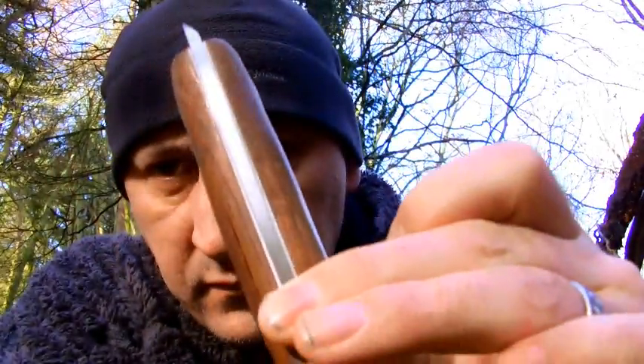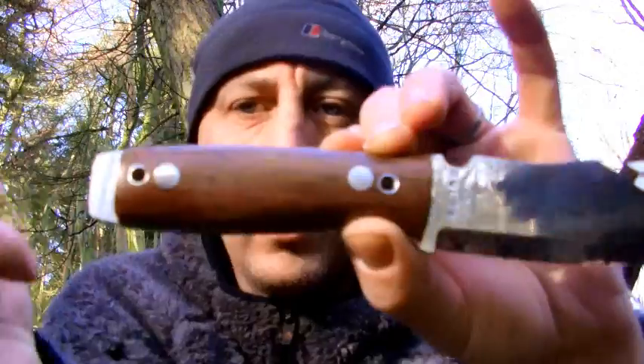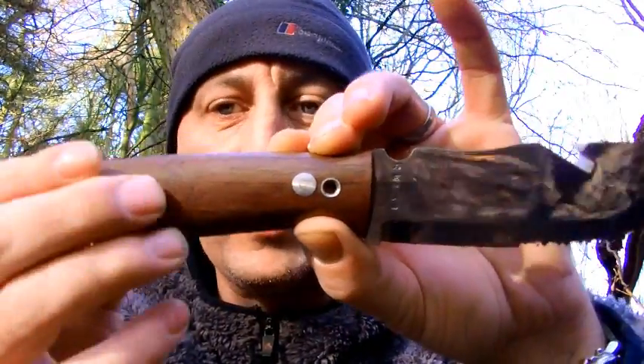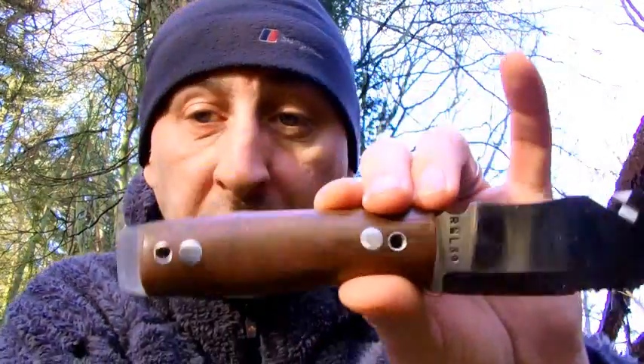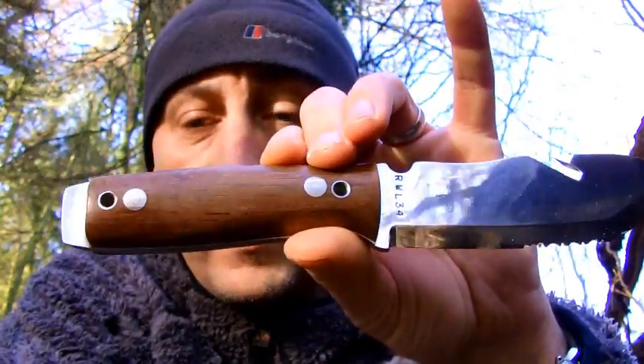It's got white styrene liners — just a nice finish. I've got two lanyard holes going straight through, and the idea of that is for lashing. I can lash this to a pole if I need to, which gives me an option for shallow water spear fishing, that kind of thing.